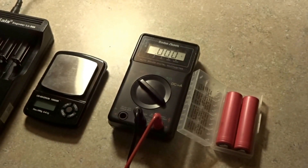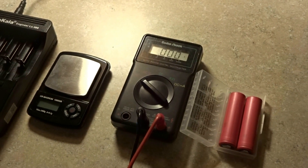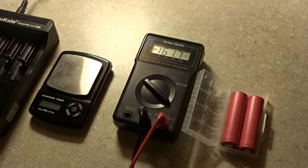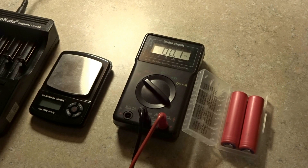Before we get into any of that, these are 18650s. I'll leave a link in the description down below for a reputable seller, which is Lion Wholesale. I have some EBL 26650s I ordered last Sunday, and despite several emails to the seller, they're still sitting in Chino, California — painfully slow shipping. EBL isn't the best, but that's what's available.